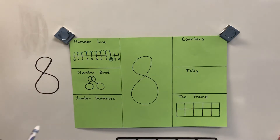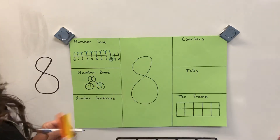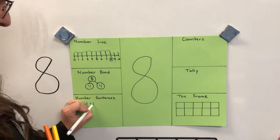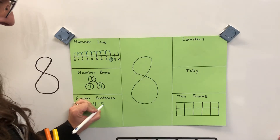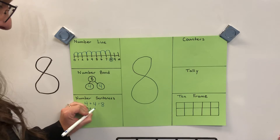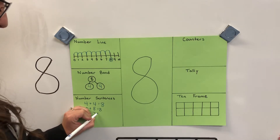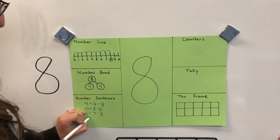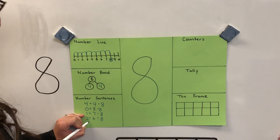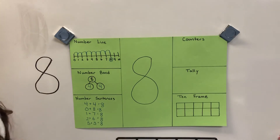And the doubles way — four and four. When you put four and four together it makes eight. In a number sentence: four plus four equals eight. You could also say zero plus eight equals eight, one plus seven equals eight, two plus six equals eight, and the way we see it on a ten frame: five plus three equals eight.